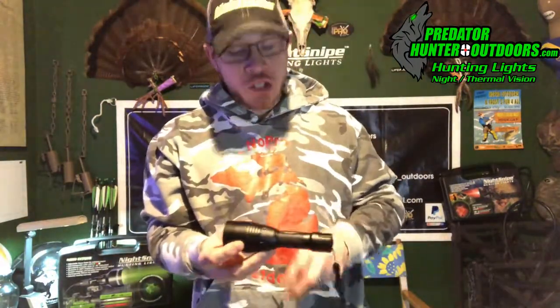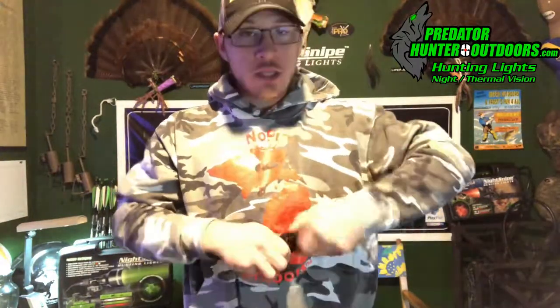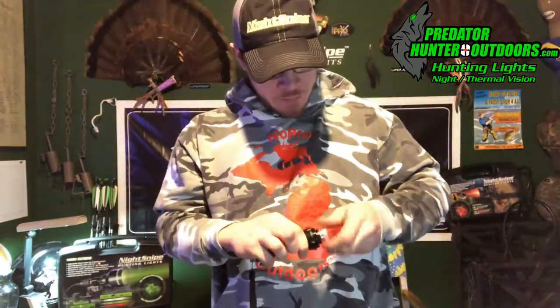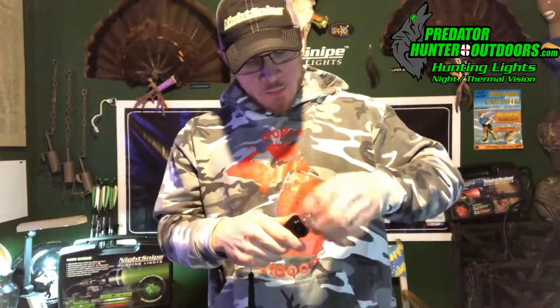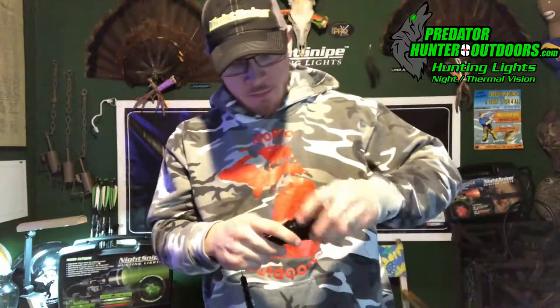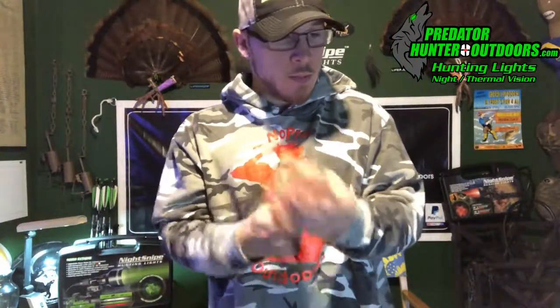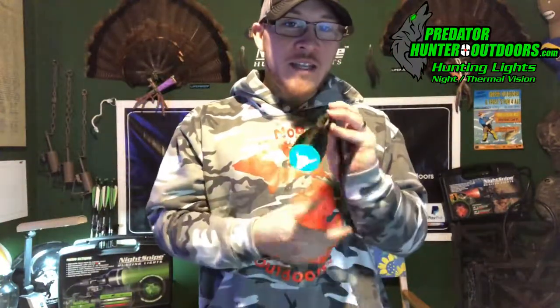Something we really love about these lights is how quick you can change the LEDs. Again, this comes with three. If you're out in the field and want to change from red to green, it's simple: unscrew the cap from the top, swap in your new bulb, put the cap back on — and you're ready to rock. That's 30 seconds to swap out your LEDs for red, green, and white.